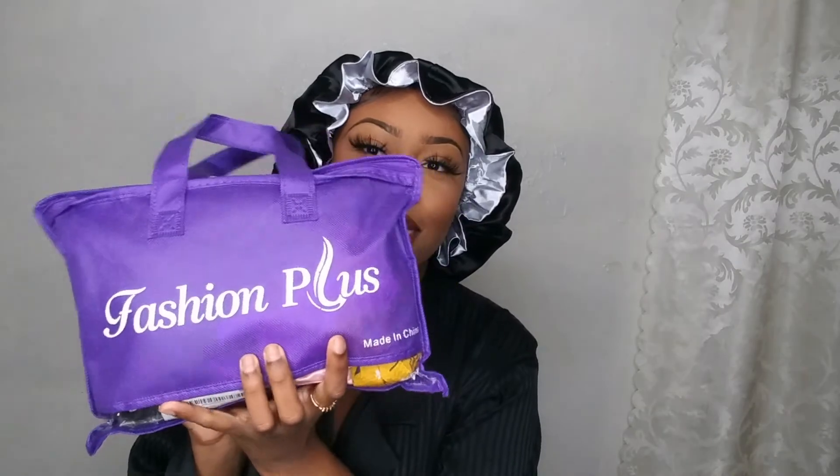I want to give a quick shout out to Cool Chi for sending me over these bonnets — it comes in a two pack and these are 100% silk satin. Thank you Cool Chi for sending me these; everything will be in the description below. But today we're going to be doing something I've been wanting to try for a while — this video is sponsored by Fashion Plus — today we're going to be doing a headband wig.